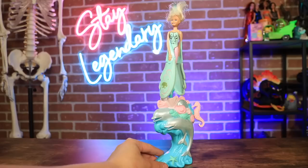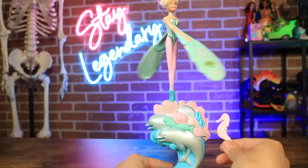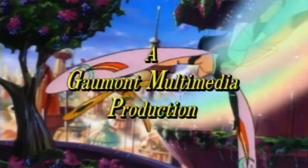This next toy is a vintage Sky Dancer from Galoob — oh my gosh, I love these so much. I'm always on the lookout for them and trying to collect the whole set, but they're hard to find at a good price. This is actually the same model I had when I was younger — the dolphin model with the seahorse pull string. My version actually had purple hair, so I guess there were different variations you could get. Funny enough, these were from the 90s, had an animated series, and in 2000 they were actually recalled because of over a hundred reported injuries — blindness, facial lacerations — people were getting their eyes poked.